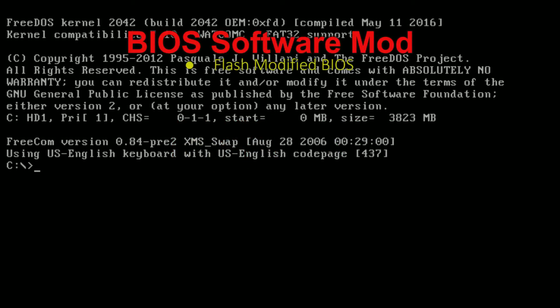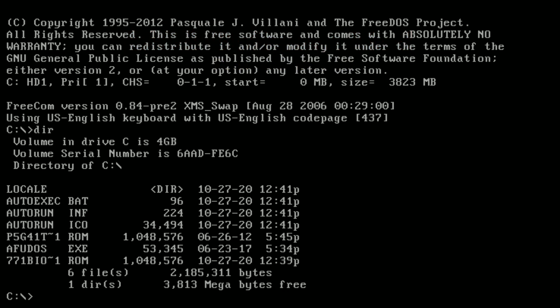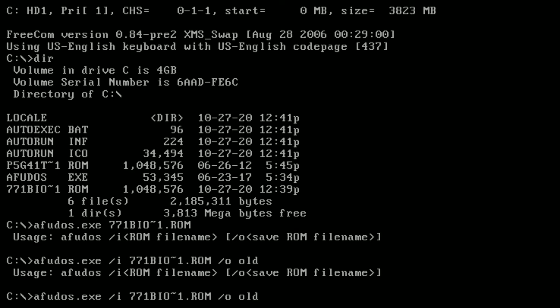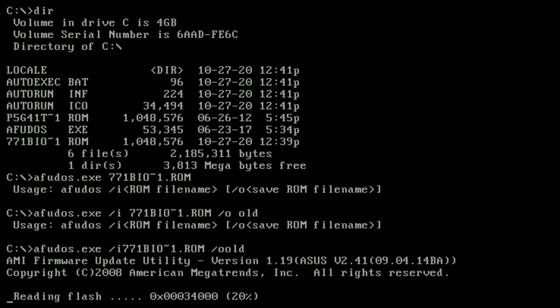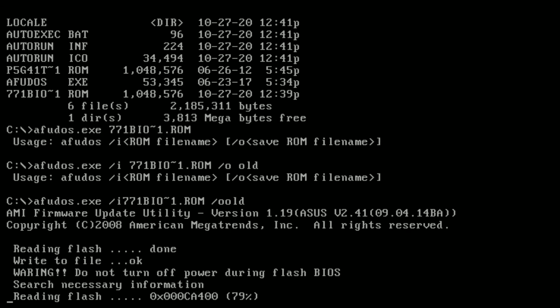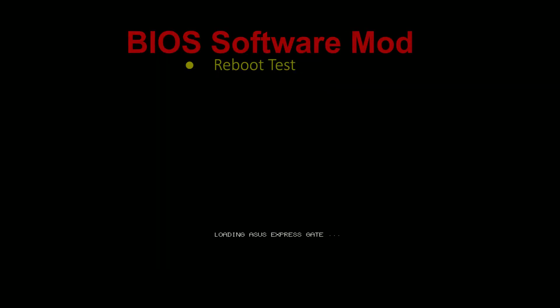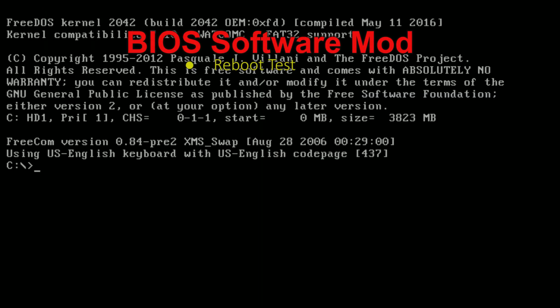Once you successfully boot off the USB drive, you'll be looking at the DOS prompt. I've copied everything to the root directory. We're going to run AFUDOS to flash this onto the motherboard. I did a forward slash O to back up the BIOS first — you don't have to do this, but I do it just in case. Do a quick reboot check — boots up fine, so the new BIOS has been taken.